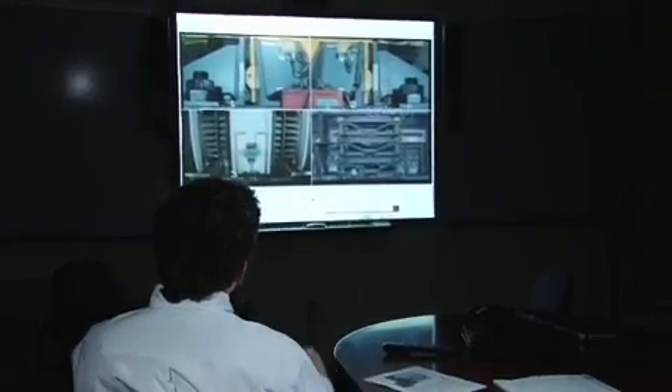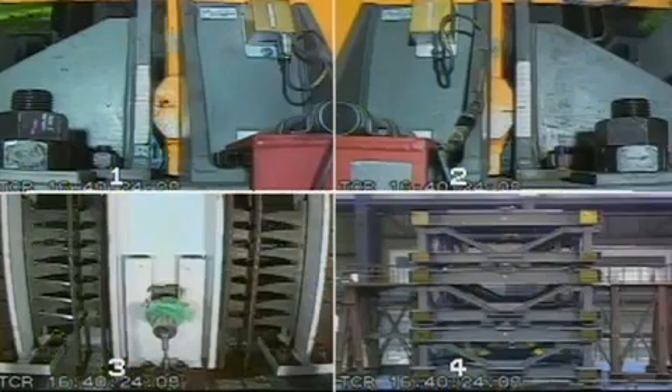What we're looking at here are four separate video shots of the large-scale shake table test we did in Japan. The test was conducted at the e-defense facility, the largest shake table in the world, located outside of Kobe.